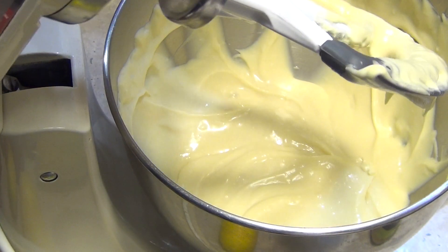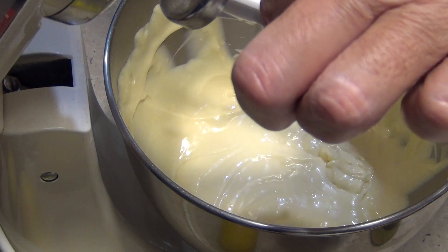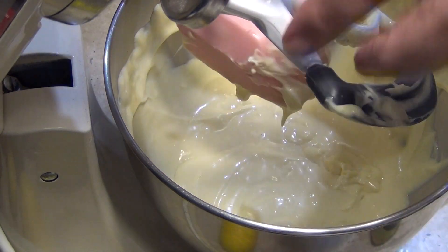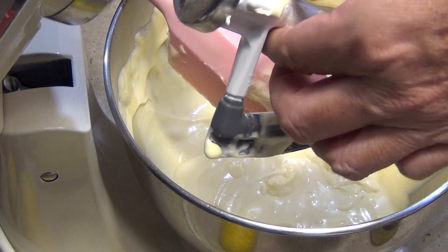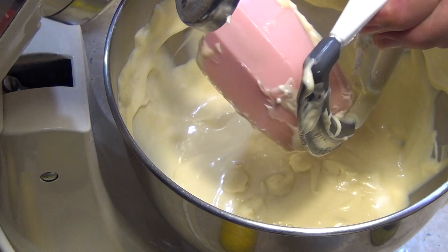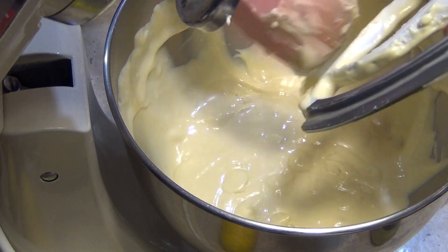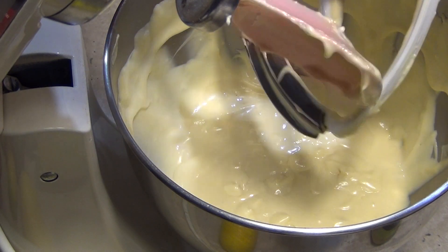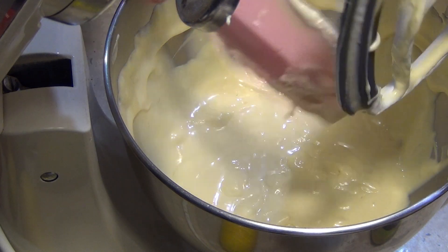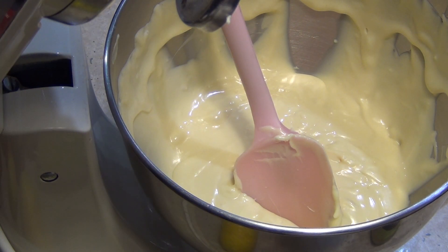Okay, that has literally taken just a few minutes to do. Scrape down the blade one more time, then we're going to tip it into our prepared cake pan. The oven's already come to temperature and we've already boiled our kettle. We're going to cook it in our water bath for an hour and then leave it in the oven to cool. Then we need to chill it completely before we try and cut it because it needs to set. If you can make this in the morning it'll be ready to eat that night for dessert, or make it the night before for the following day.